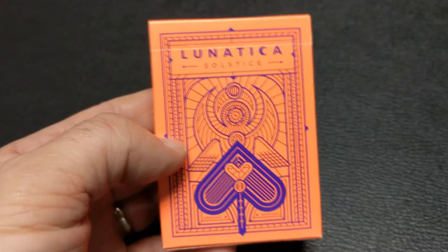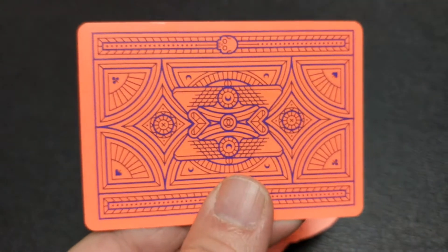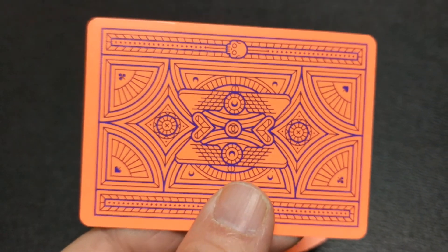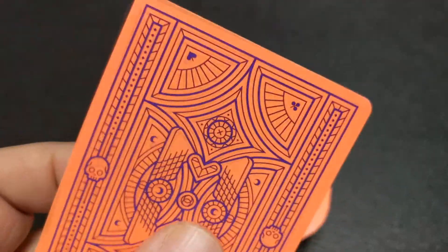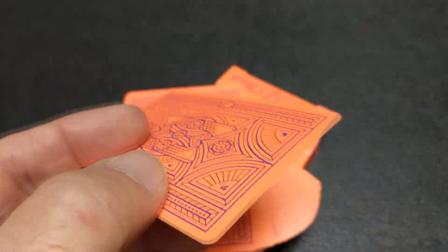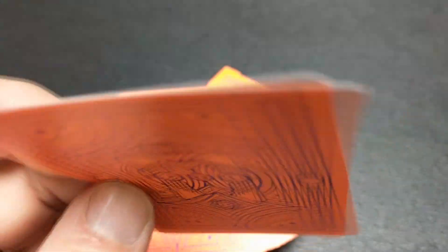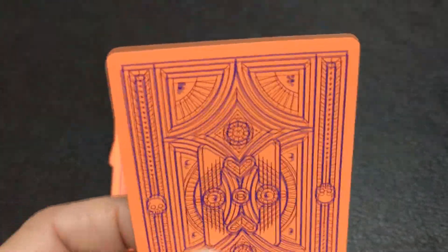I got two of them — I got Equinox and I got Solstice, and I'll be showing you both. I'll have the link for the other review in the description below. Lunatica was designed by Giovanni Moroni. He's out in Italy. He's the brain behind Third Way Industries, and this deck is just colorful, modern, sharp, and fun.